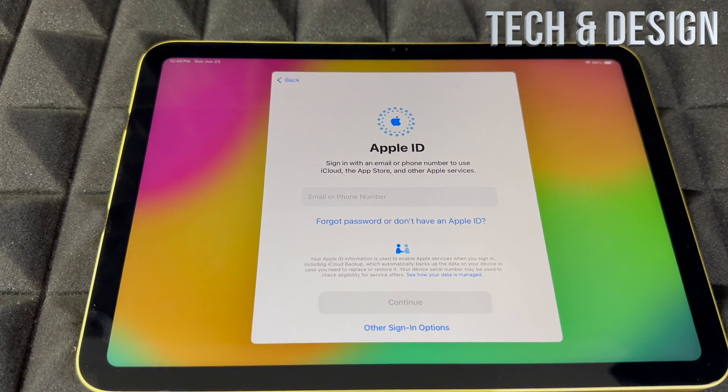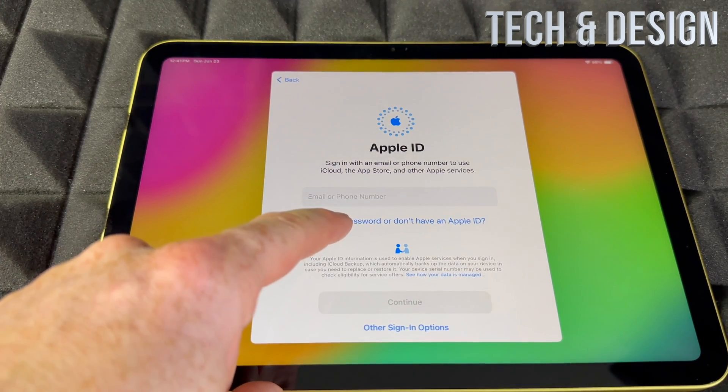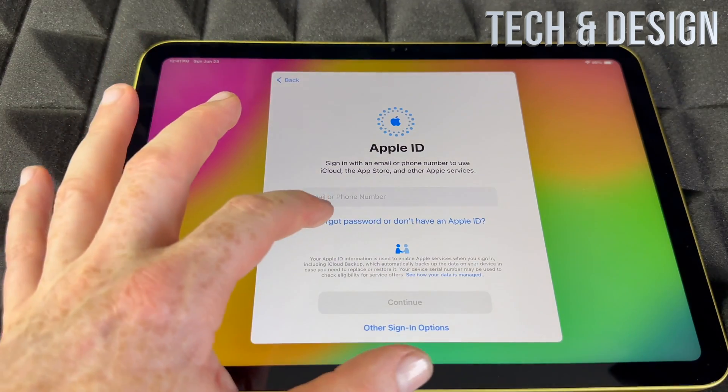If you're brand new, choose 'Don't Transfer Anything.' From here it's going to ask for your Apple ID. If you have one, go ahead and put it in. If you don't, you can create one from here, or you can skip this if you don't want to enter any personal information.